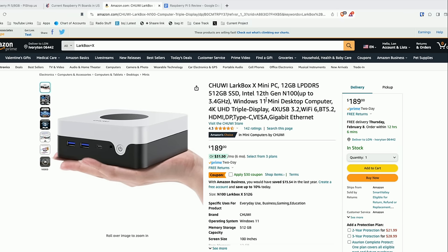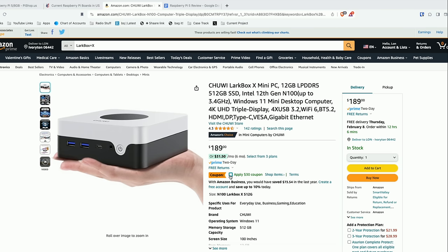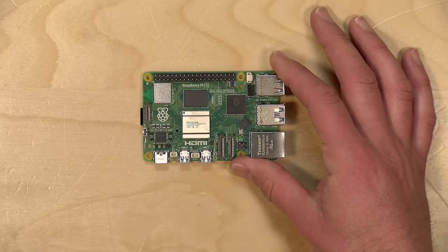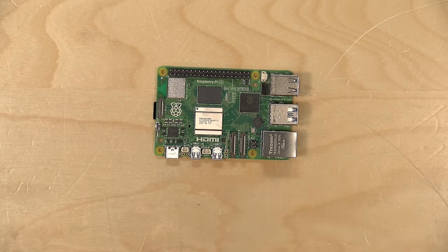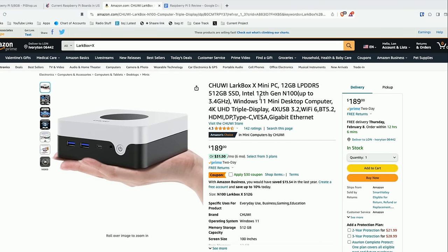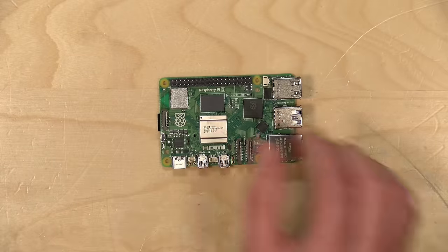Looking at the market for Intel-based mini PCs, I found one from Chewy for $189 that has just about everything you need including 12 gigs of RAM, a 512 gigabyte SSD, and Windows 11 built in — with a $30 coupon on Amazon right now. The price delta is not much more and you get a lot. This makes the Raspberry Pi less interesting to me as a computing alternative, as its price goes up while Intel mini PCs keep coming down.